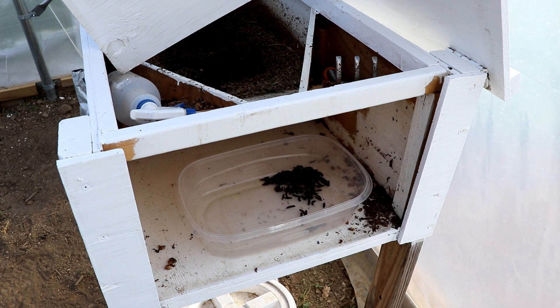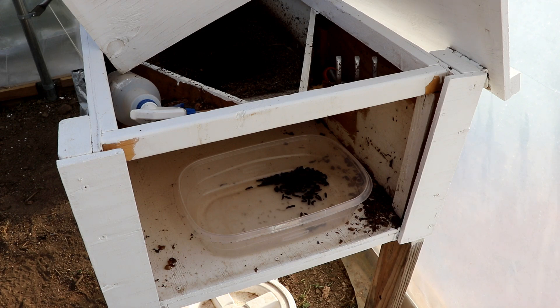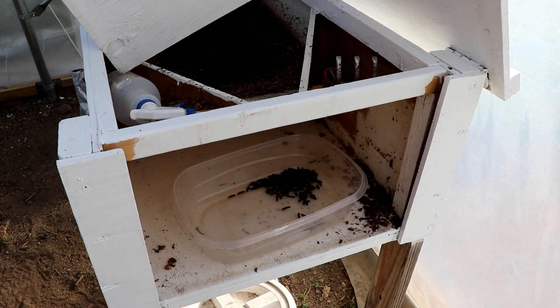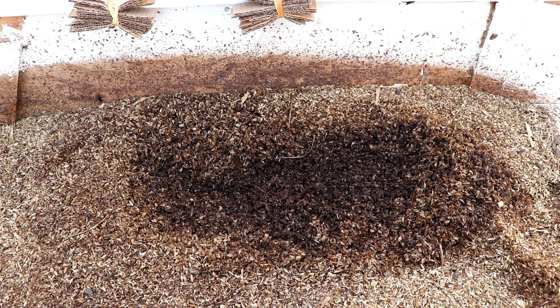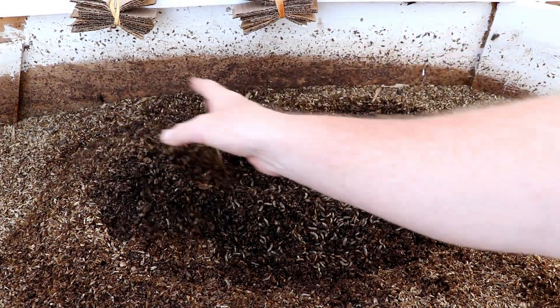You can feed these larvae a lot of different things. We use the spent grain which we get for free. They will eat coffee grounds — some Starbucks or coffee shops will let you have those for free. You can use food scraps from a restaurant; just ask them to set them aside for you. Every 100 pounds of food you provide, you're going to get about 20 pounds of larvae. They're really high in fat, really high in protein, and they're great for your chickens.